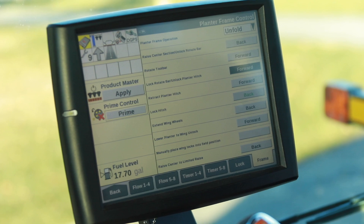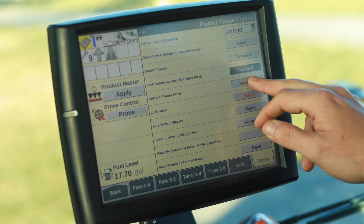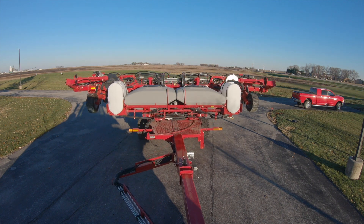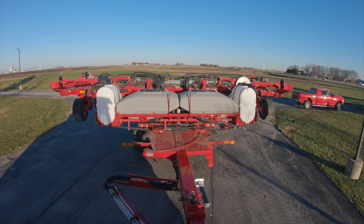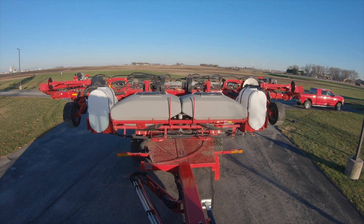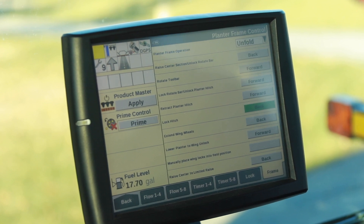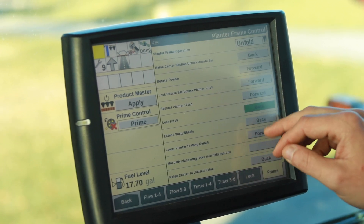Now we will lock the planter bar into position. Now we'll retract our hitch. Now we're going to lock our hitch. If you notice, for lock hitch, that will go from red to green once the hitch lock is fully in position.